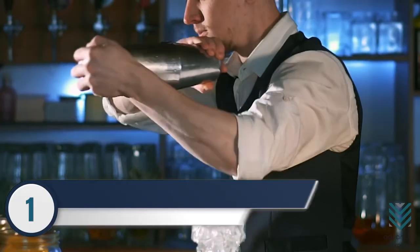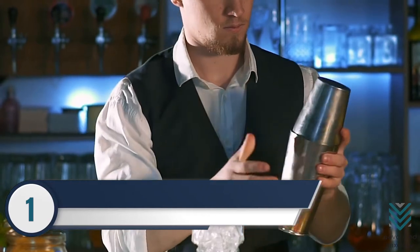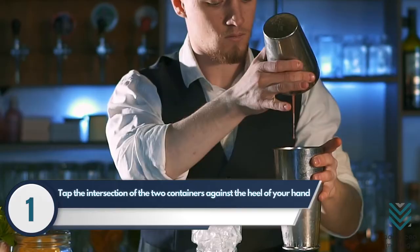Number 1. The two parts of the Boston shaker must be separated immediately after shaking, or else they will get stuck. To do this, tap the intersection of the two containers against the heel of your hand. You can repeat this step if it does not separate on the first try.